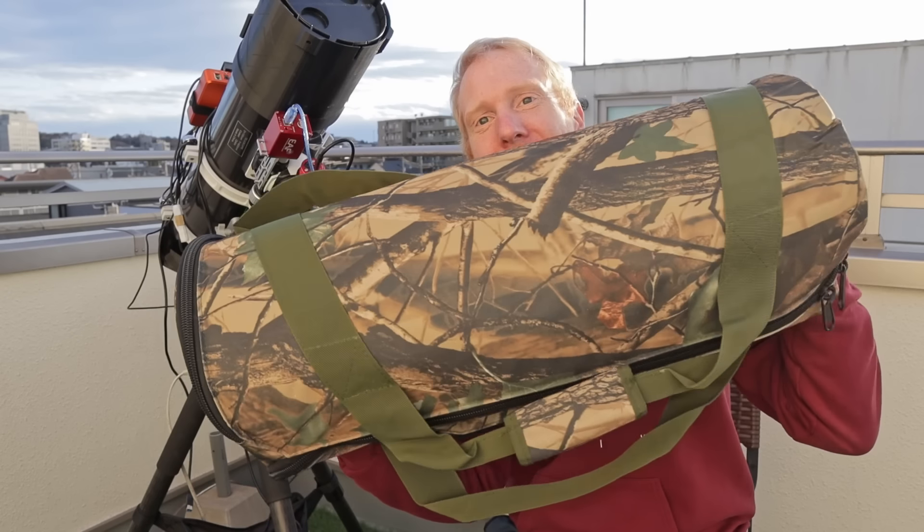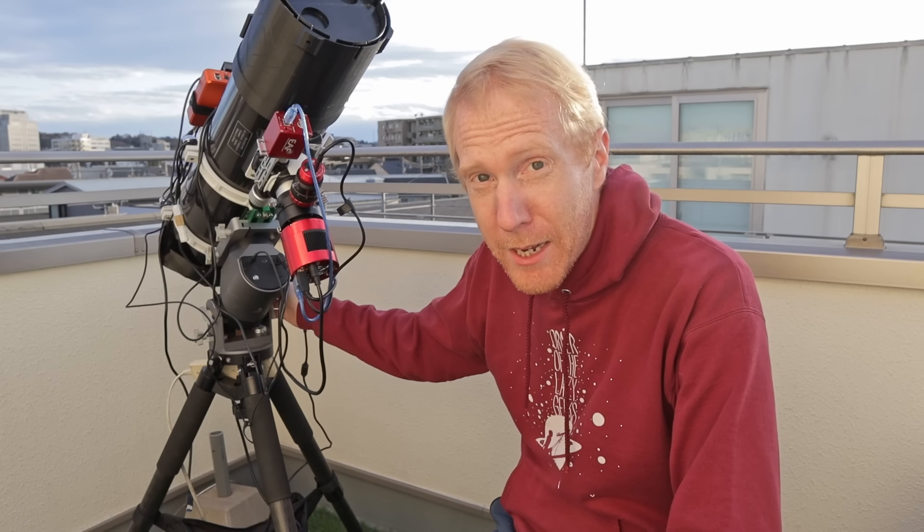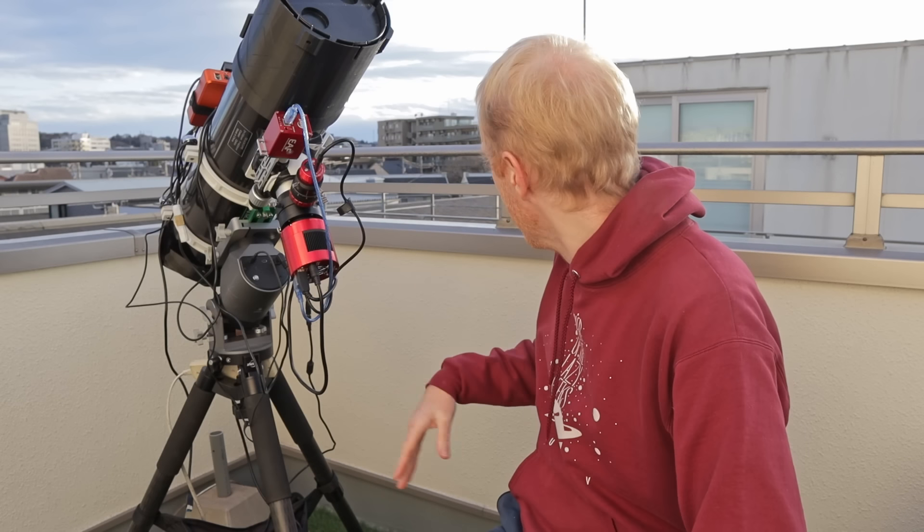Hey guys! Cliff the Lazy Geek here and welcome back to the channel. Today I'm gonna look at this tripod and we're gonna use it to replace the tripod I have holding up my Warp Astron WDE20 mount, my Newtonian, and all that stuff.